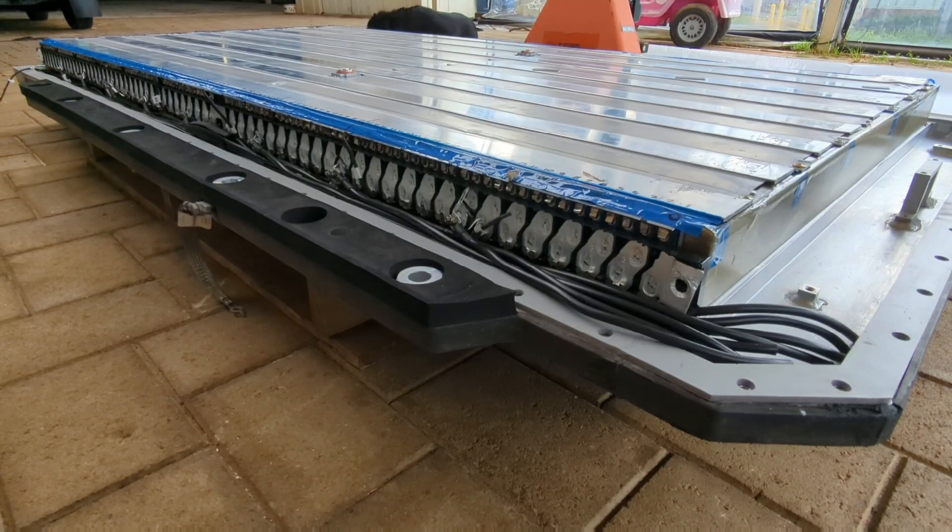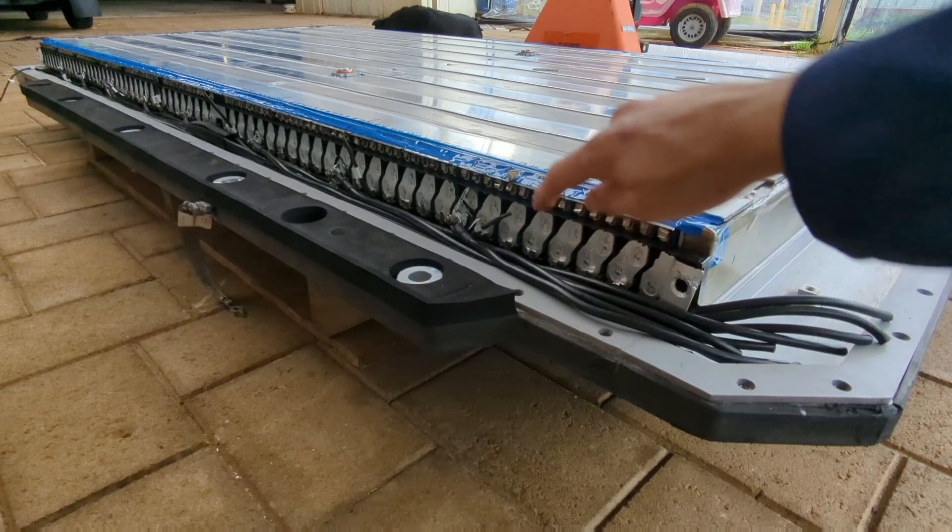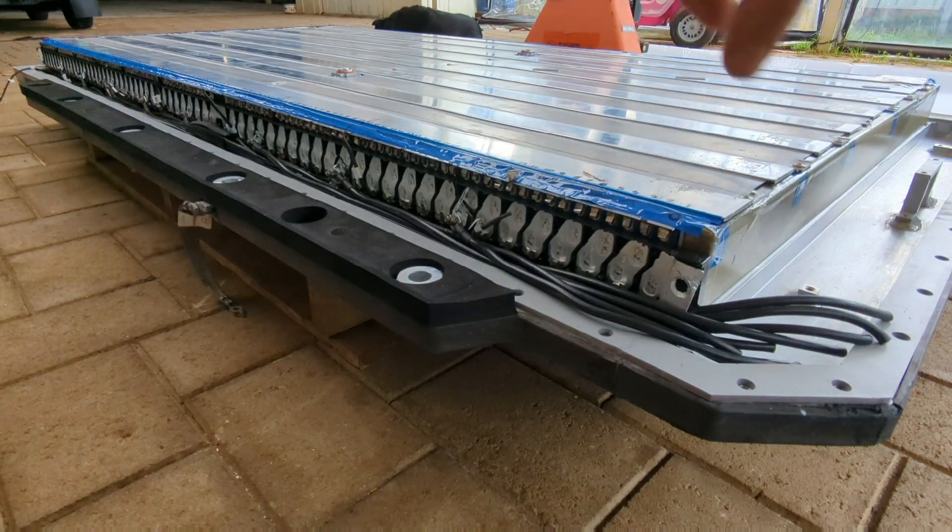Next up on this BYD Atto 3 battery pack strip, I've cut all the bus bars into 14S segments. Now I just need to join onto all the negatives of each of those segments and run them all to a central location, which I've already done. That's what all these cables here are about — each one runs off to the negative of each of the groups. The next step will be to put the positive cables on and then put in all the cell taps on each individual cell of all 126 cells down the length of the pack. So I will be at this for a while.